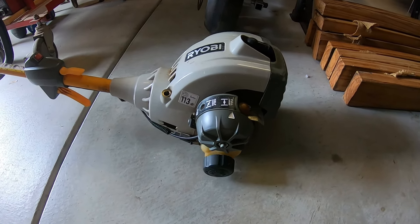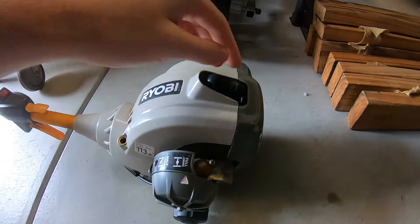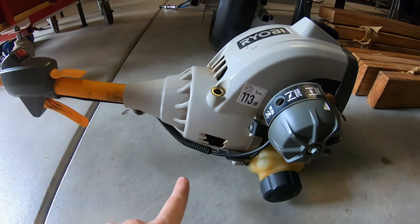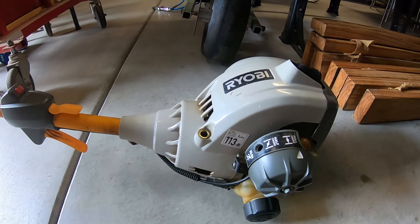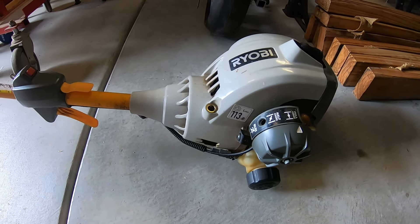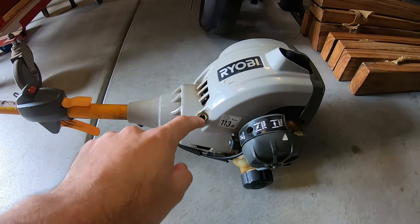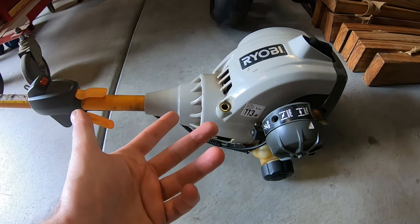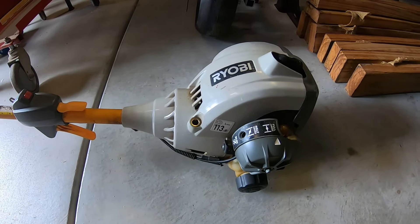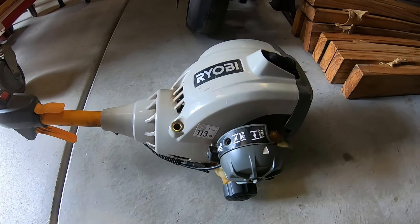Someone's obviously done a little bit of work to it — there's a bit of duct tape around here and a crack in the cover down here, but other than that it doesn't seem to be in too bad condition. The pull starter was completely frayed, so when I went to see if I could start it the pull starter broke. Maybe it had been sitting for a while, because it does take a little bit of force for those ropes to just fray and break like that.